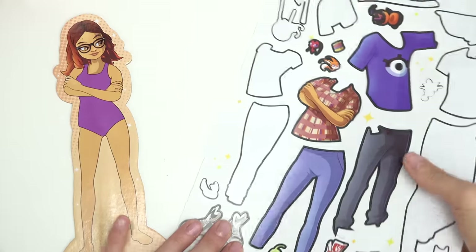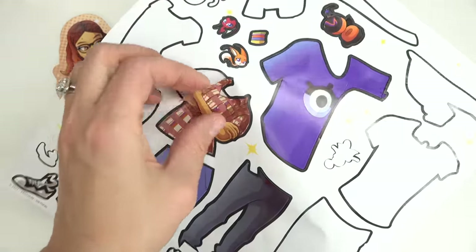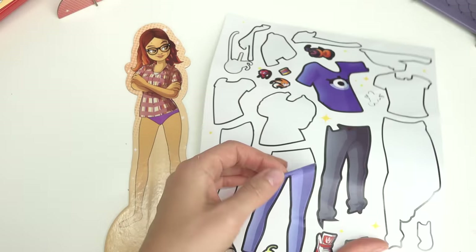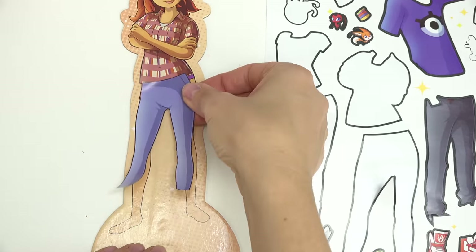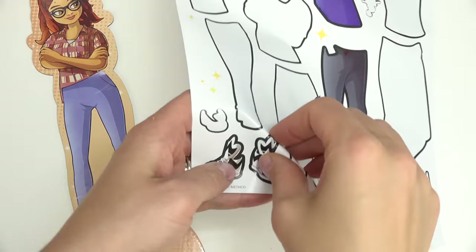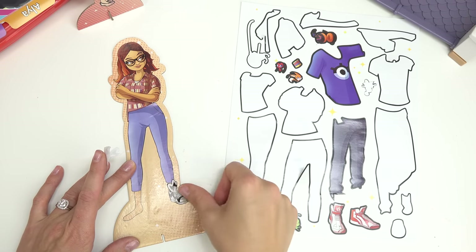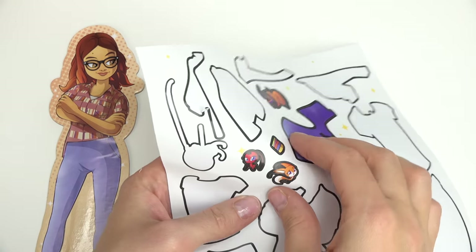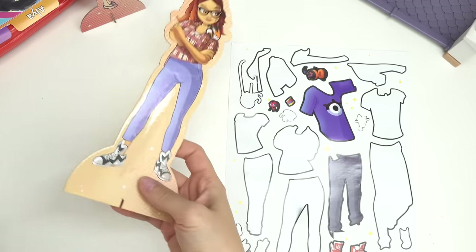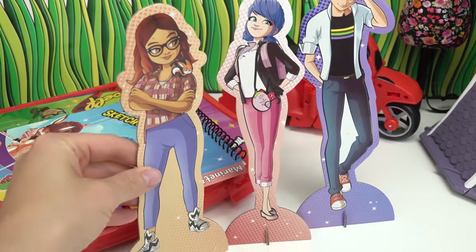Up next is Alya. What's her outfit look like? She's got a plaid shirt — looks like she's got something up her sleeve. She also has some denim pants, the stretchy kind. And then she's got these cool looking high top sneakers — they go above her ankle. Who's your Kwami? We have Trixx. Trixx, you can sit on Alya's shoulder. Alrighty, Alya is all done. You're going right next to Marinette — you're her best friend.